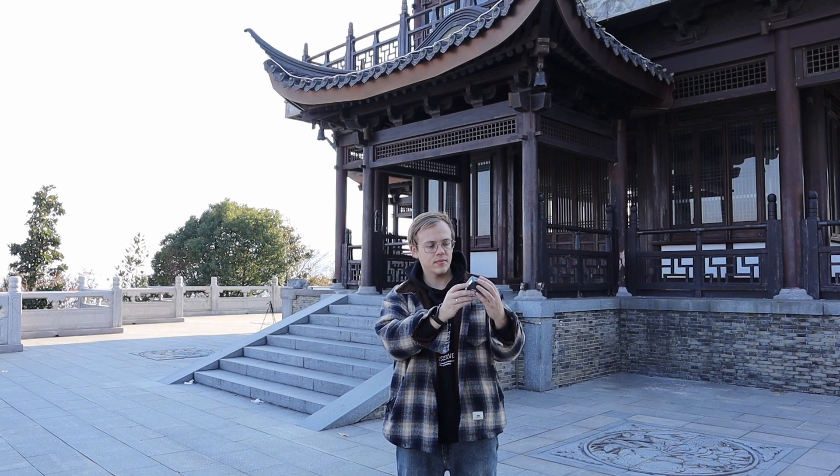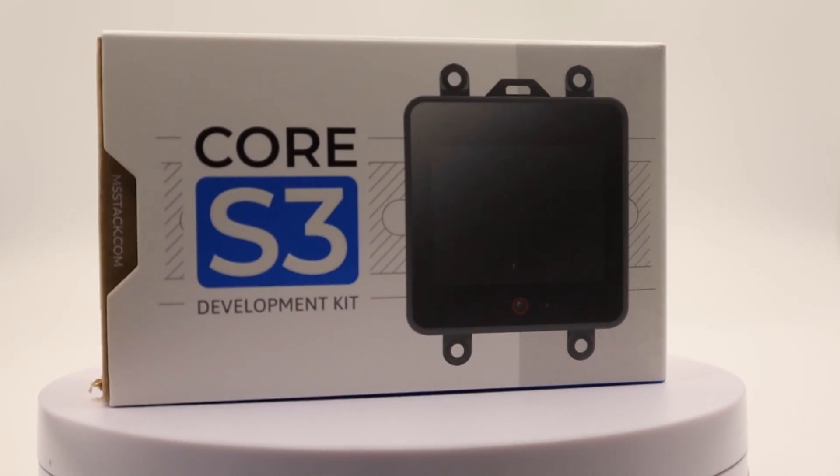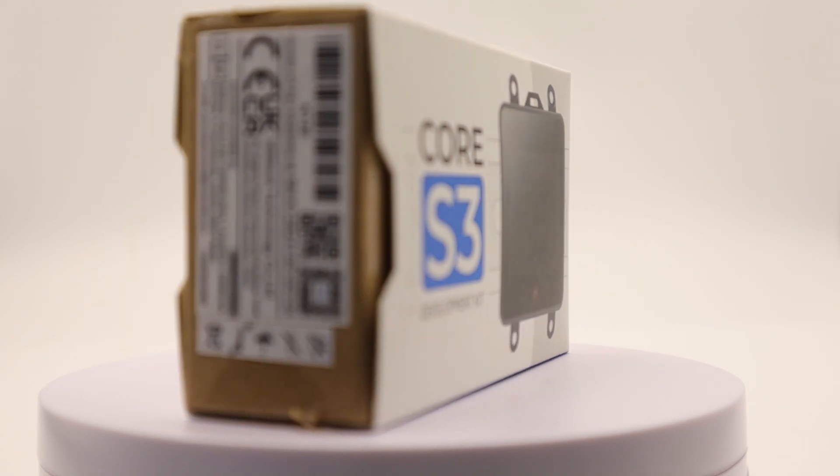Hello friends and welcome to my channel. In today's review we have a truly fascinating piece of hardware and I'm sure you'll be interested to find out more about it, as there haven't been any reviews on it. So let's dive in.